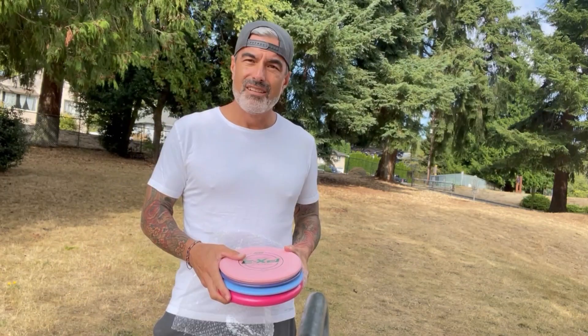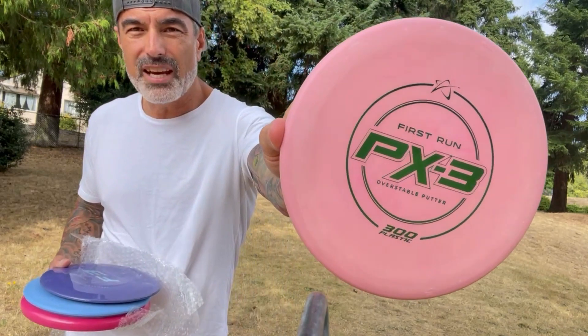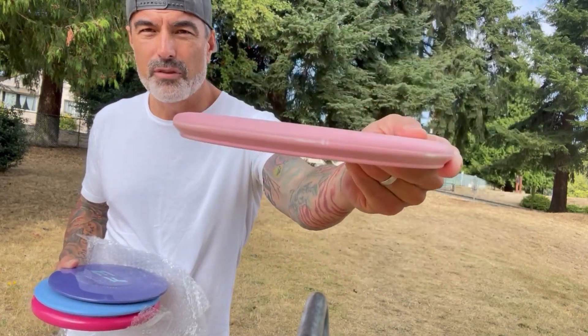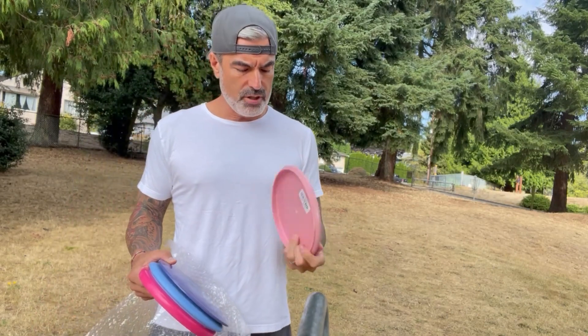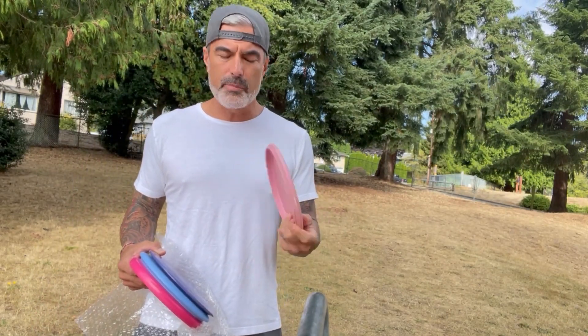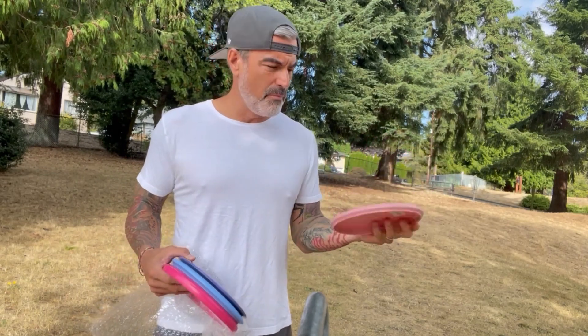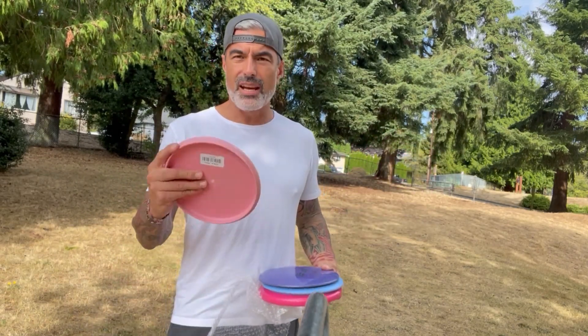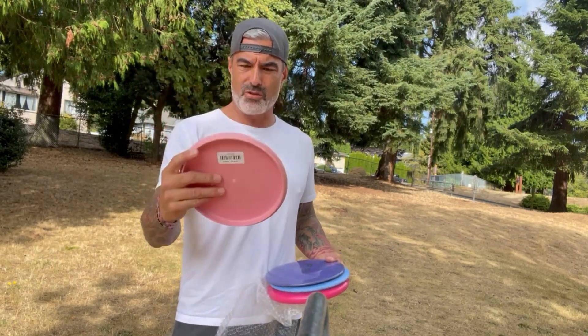Here we go. First, we've got the PX3, a beautifully beaded putter. That's a really nice bead. This feels almost like an eraser — it is super grippy. I am loving this. It's 174 grams. This feels amazing. I'm going to love putting with this. Super flat top. Love the colors too — the pink and green.